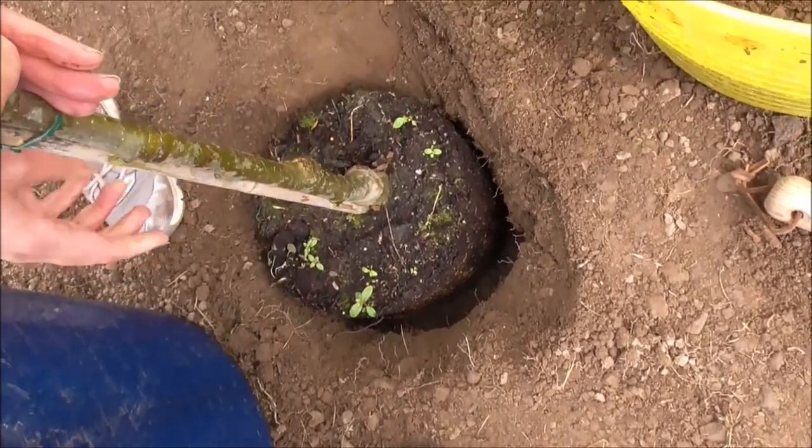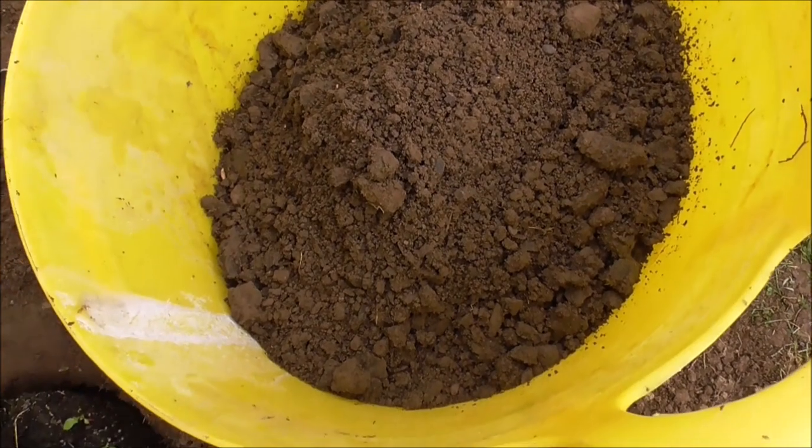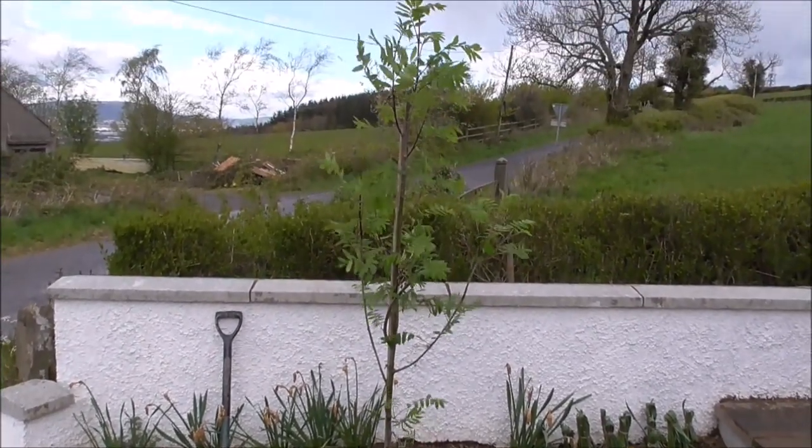We're going to cover that up with this soil — and there's our mountain ash in.